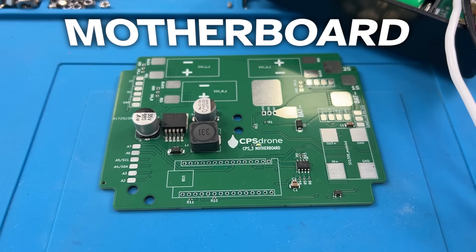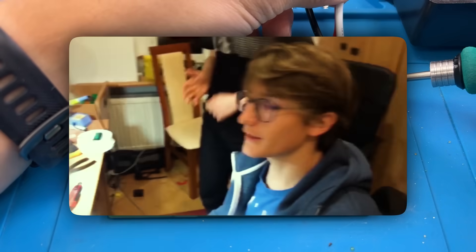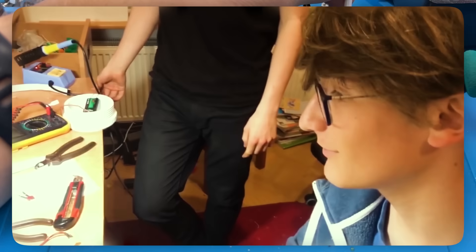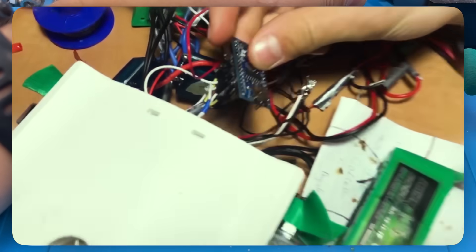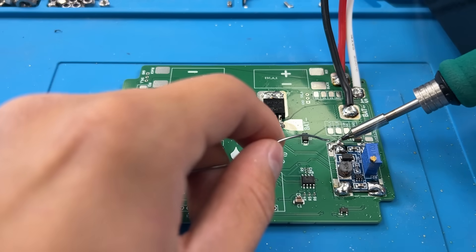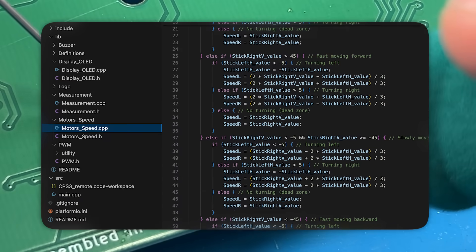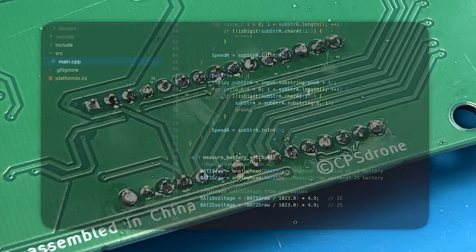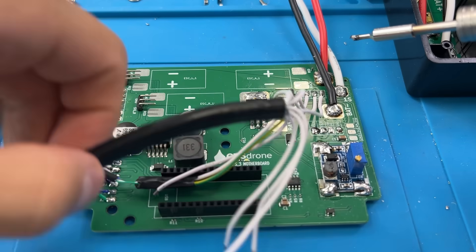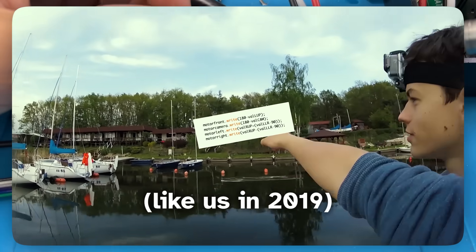The second board is what's more exciting — this one controls the drone. Six and a half years ago, we wanted to build our first good underwater drone. We didn't know anything about electronics or programming, but we decided to use a very cheap Arduino board to control it. Let's say we failed at making the drone good, but the Arduino still makes a lot of sense. It's a very popular microcontroller which we can program so that it steers the drone and communicates with the surface. It is very limited, so we can only run very simple code, but I believe it's also an advantage, since you can quickly learn how to program Arduinos and then modify the capabilities of the CPS3 yourself.